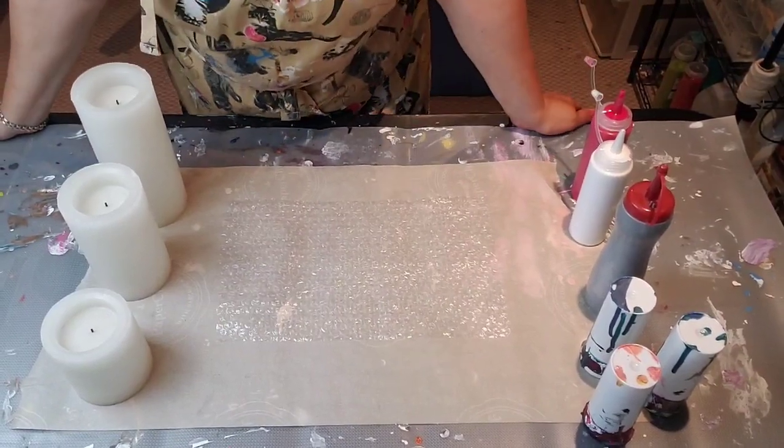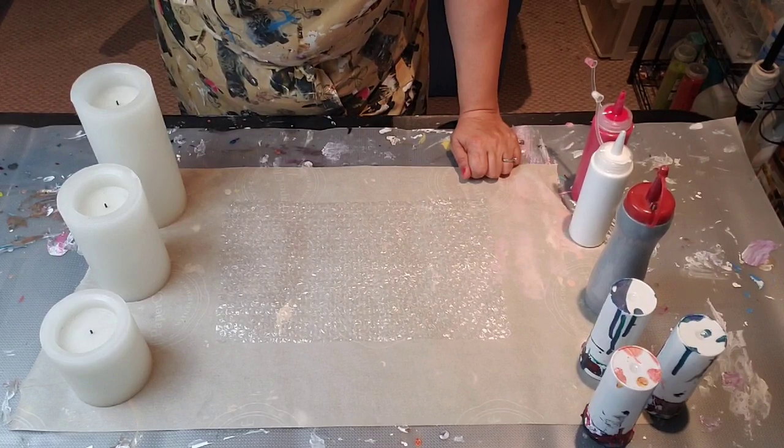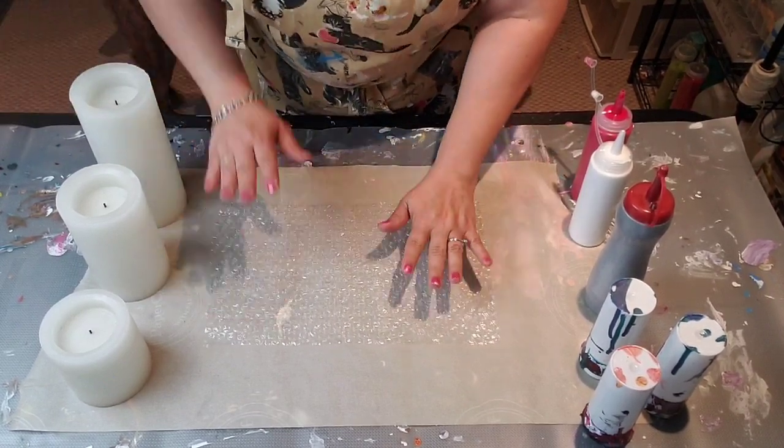Hi and welcome to It's Pouring Paint. I'm Cynthia. I am going to do something I think is pretty cool and pretty exciting.